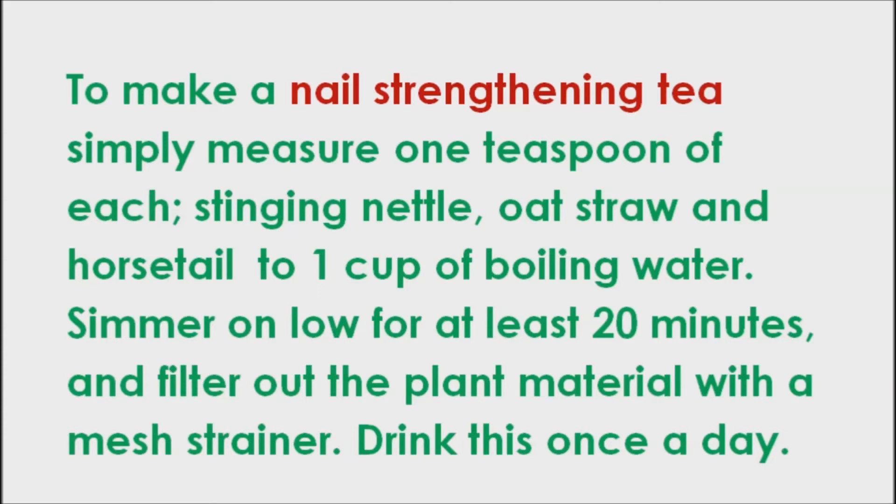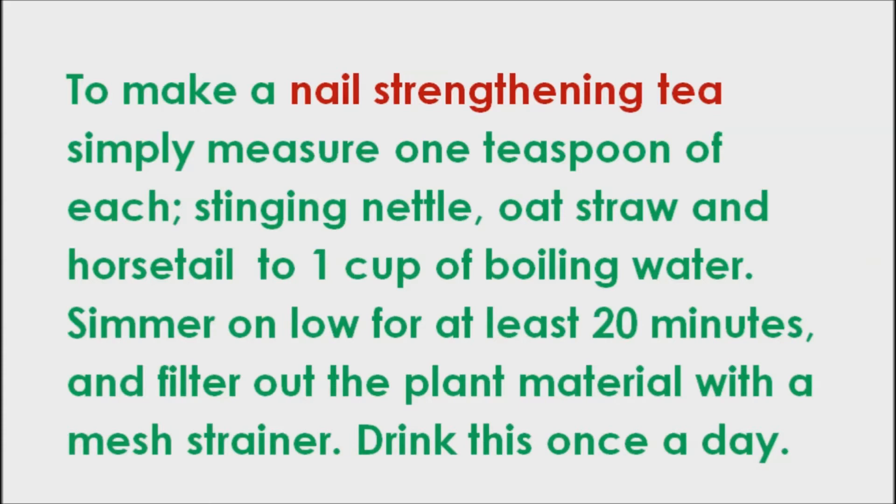To make a nail-strengthening tea, simply measure one teaspoon of each — stinging nettle, oat straw, and horsetail — to one cup of boiling water. Simmer on low for at least 20 minutes, and filter out the plant material with a mesh strainer. Drink this once a day.